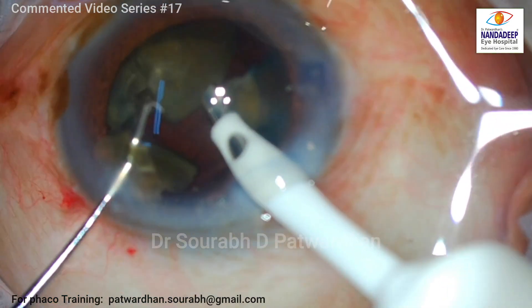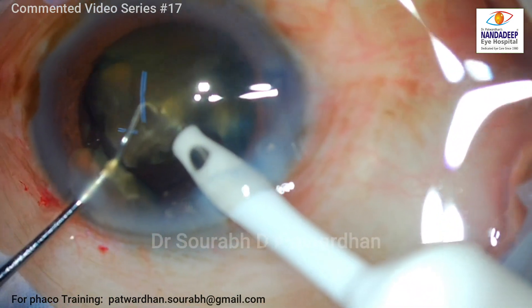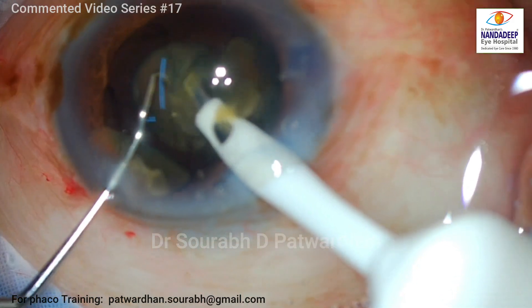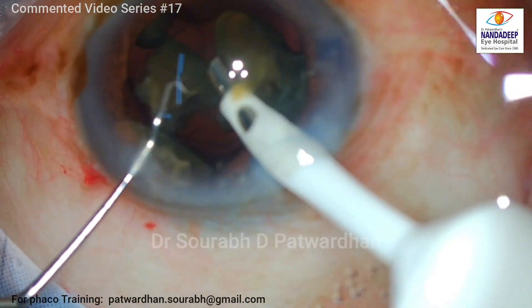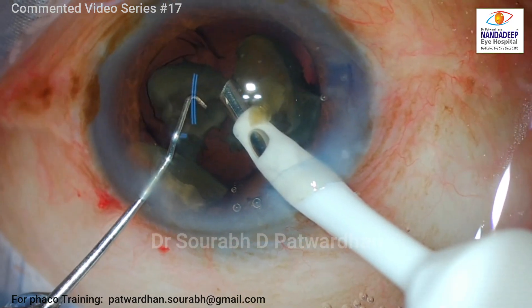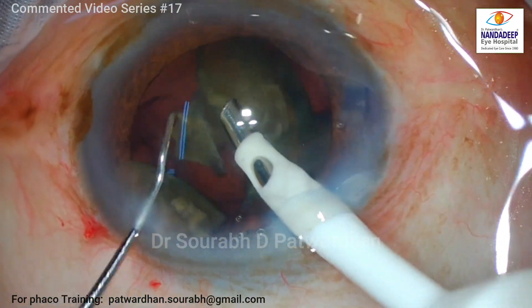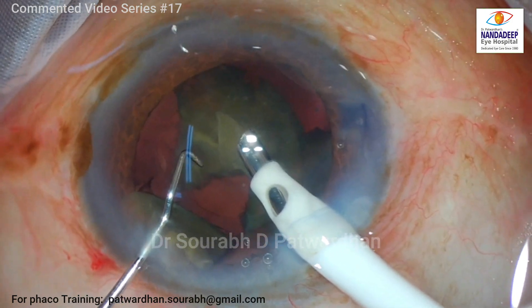Some surgeons advocate placing the IOL at the beginning to use it as a scaffold and then doing the emulsification — that is also a good approach, particularly for beginners. Now I am well set with these parameters and know how controlled the phaco energy is being delivered. The followability is quite good with these settings and there is no much chattering in Hyperburst mode with 11 millisecond burst width. The advantage of using burst mode is that very low energy is used, and there is no risk of corneal wound burn, which I am also closely monitoring because this machine uses longitudinal phaco power — it does not have torsional phaco. All the time we have to watch the posterior capsule and monitor for any fluctuations in the anterior chamber.